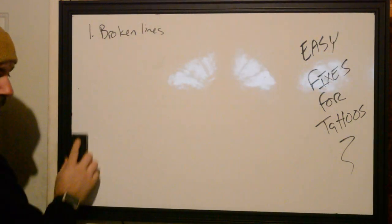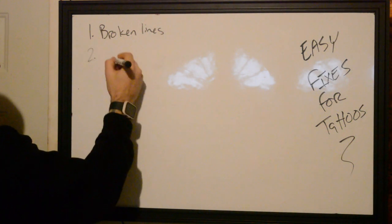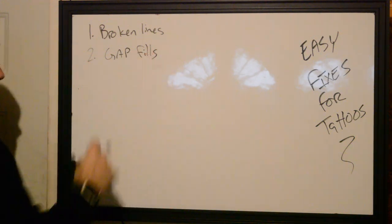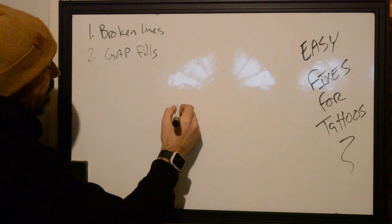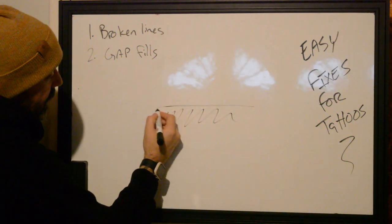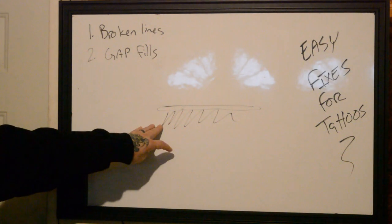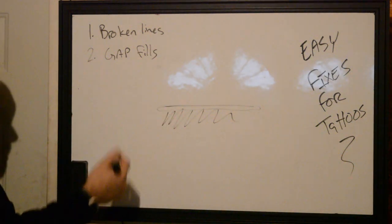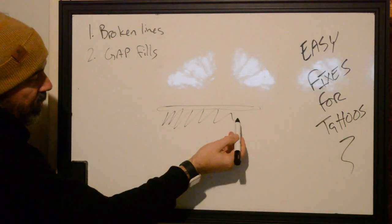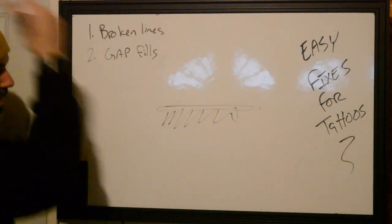Number two: gap fills on edges. This is a very common thing — when you're doing a fill and there's just an open space where maybe you're using a mag and you're butting up towards the line and it doesn't meet. What people try to do is take their needle groupings and push them into the line to fill up that space.